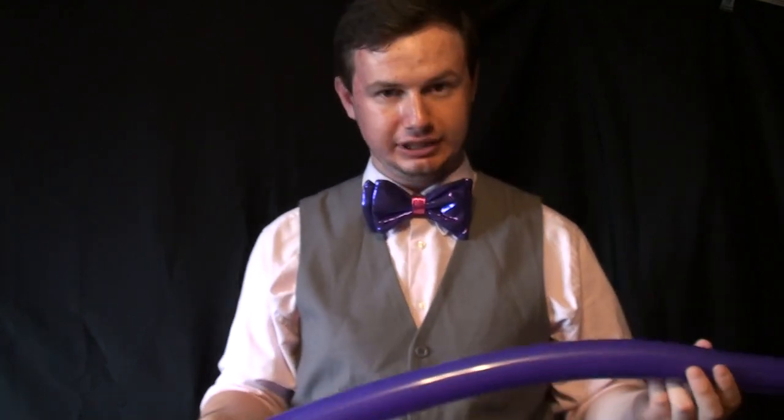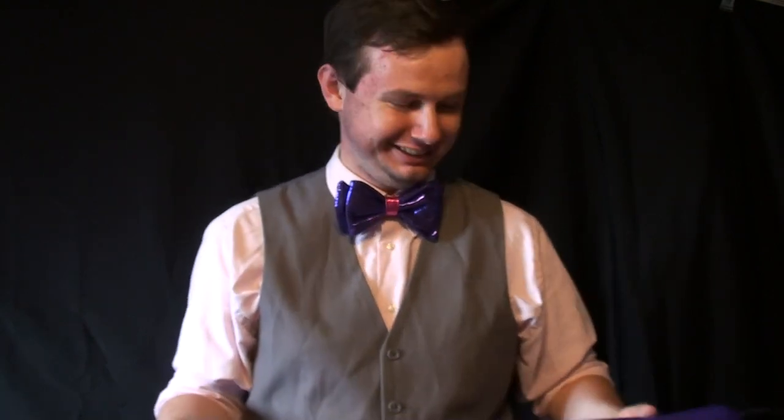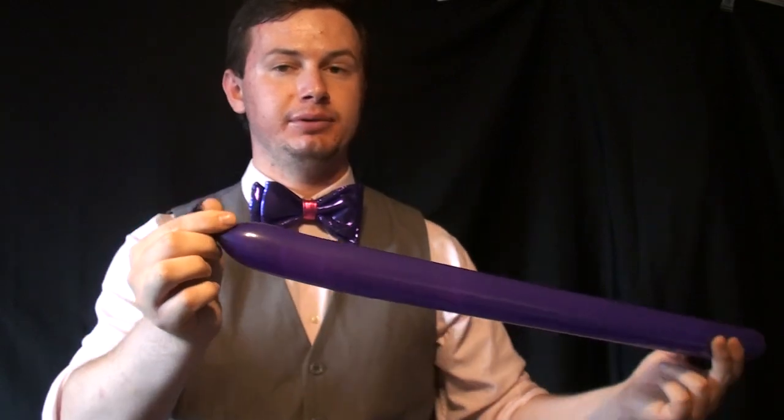Don't worry about it, most people can't. I learned how to do this when I was 13 — I love a challenge and decided to just go for it. Anyway, you can use a pump; there are lots of good pumps out there. After you've got your balloon blown up, you do need to tie it.